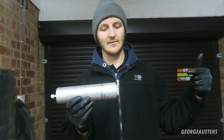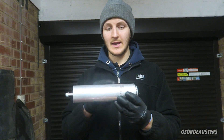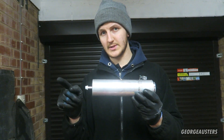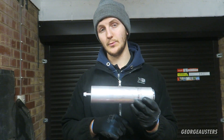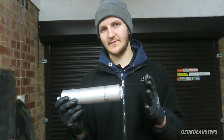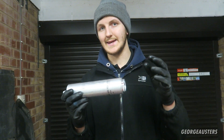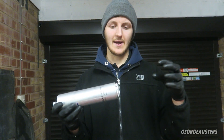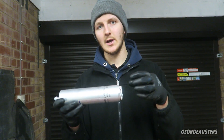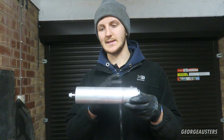This is a diesel inline filter and it's pretty simple how it works. You have one side where the fuel comes in from the fuel tank, goes through the filter, and out the other side where it then goes to the high pressure fuel pump on the engine. On this particular filter there is a diesel heater, which just clamps on and has an electrical connector on the car where it plugs in.